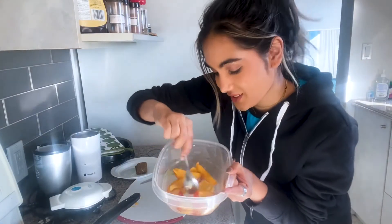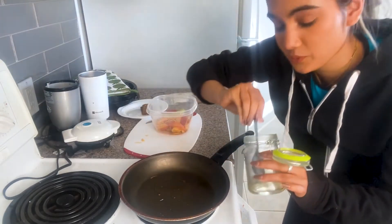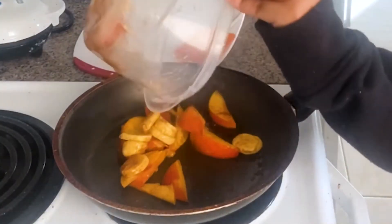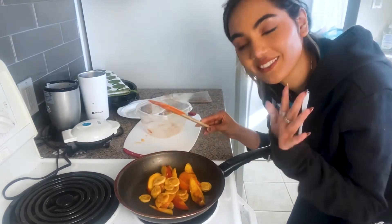Now we're just gonna mix it through. Then we're gonna take our skillet and put it over medium-high heat — I'm just gonna grease it with some canola oil. We're basically just gonna cook this down over the heat until it's nice and syrupy and kind of thick.